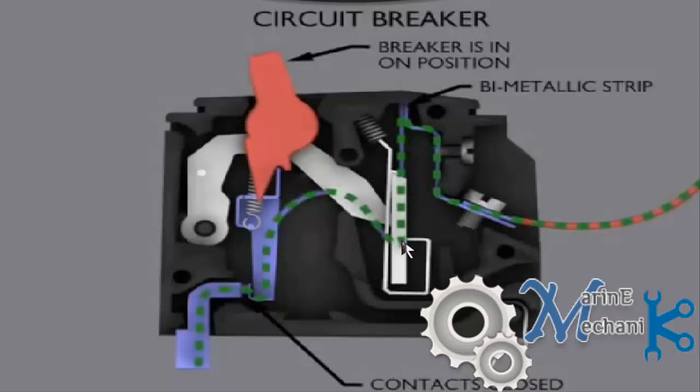As the current flows, the bimetallic strip gets heated up. Let's say the circuit breaker is rated for 20 amps — till 20 amps nothing will happen; it will expand but within the limit and will not trip the operating links. However, if the current exceeds that — say 40 or 50 amps depending on the overload or thermal expansion setting — the strip expands further and the link is pulled back so that the contact opens and no more current passes through.